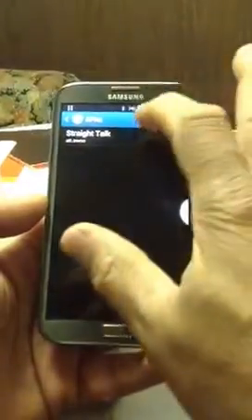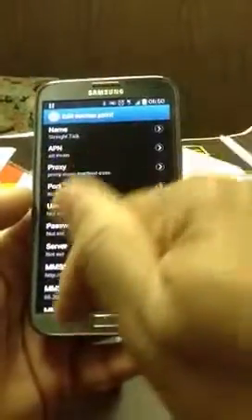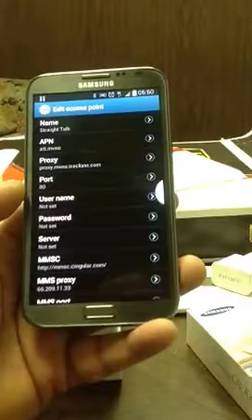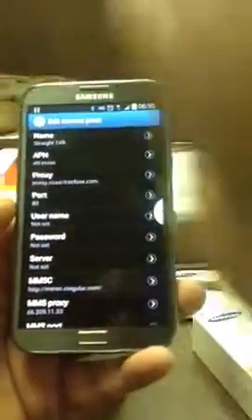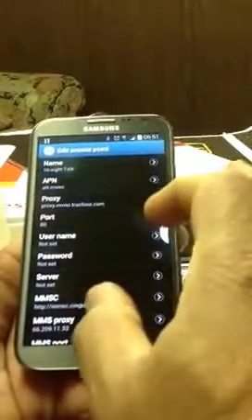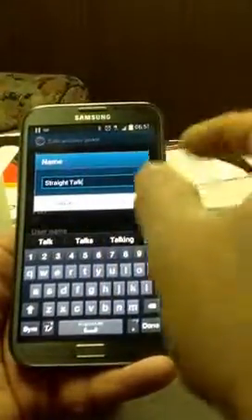This is where you're going to make a few changes. You touch it, it opens up a bunch of fields, and you make some changes there. I'll put the names of the settings down in the description area below so you can run through them. Or you can go to Straight Talk's website — they'll tell you what changes are needed for your specific phone. What you're looking for is to set your APN, which gives you your data. You change your APN to att.mvno.